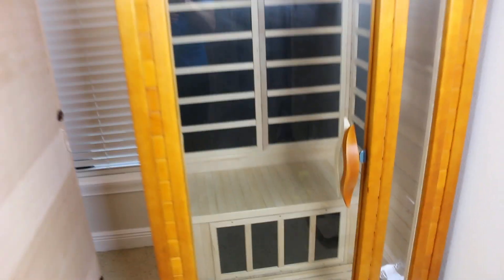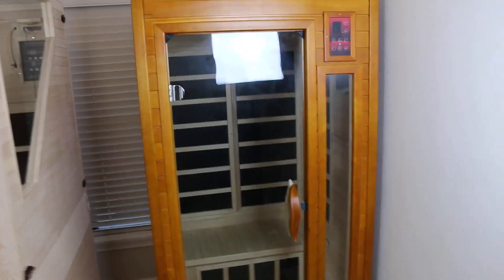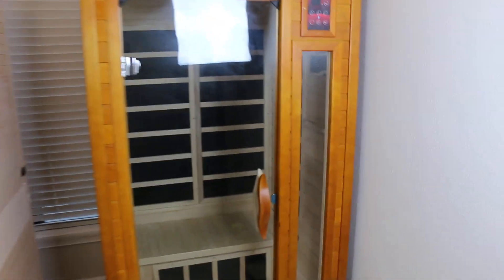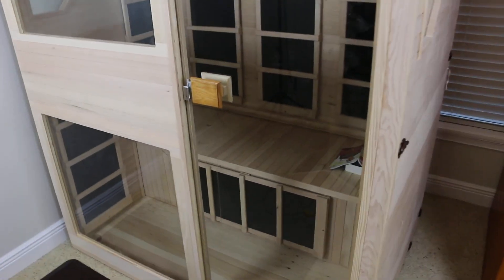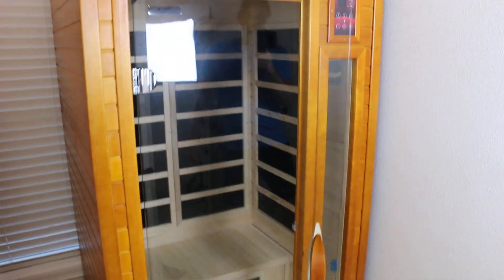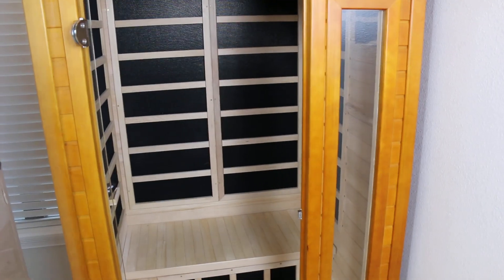From all the other saunas I've tried, I'm really impressed by the cabinet. A lot of people say that things imported from China have wood with toxins and all that, but I find the build quality of this thing to be pretty good, especially considering the price. It's better than some I've seen that are several thousand dollars. The build quality of that particular sauna is totally inferior compared to this one — and this one is less than half the price.